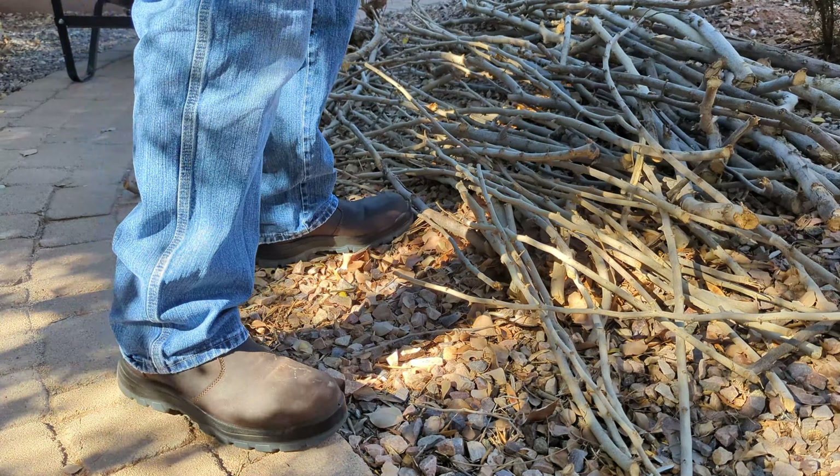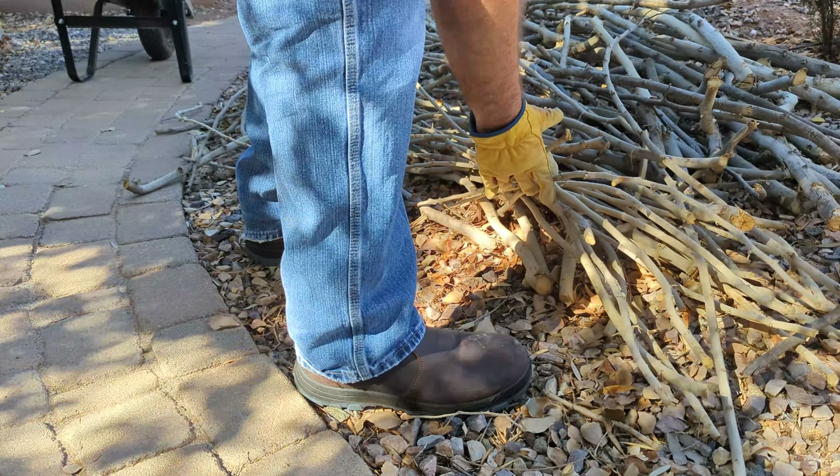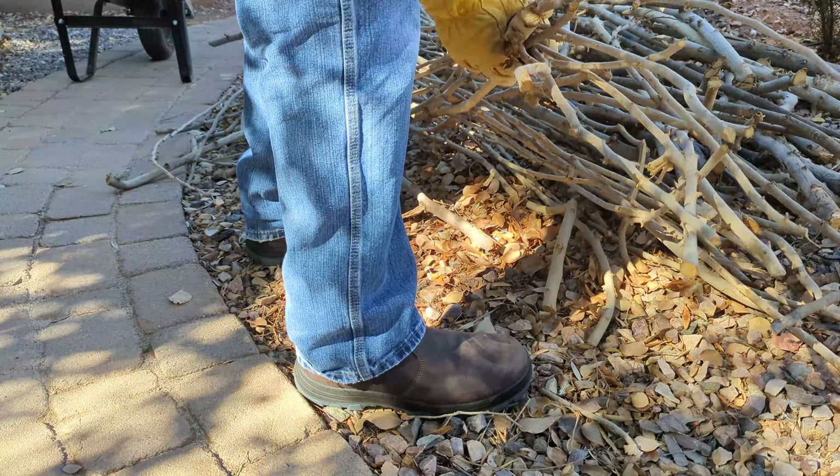Try not to get them too scratched up, but sometimes you need to kick stuff around and you want to make sure the boots can hold up to that. They're going to get a little dirty and a little scuffed up, but that's what work boots are for.